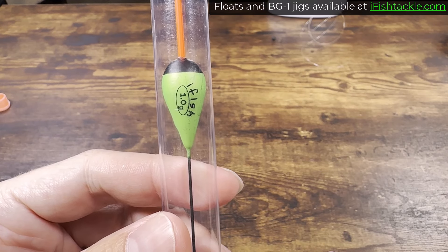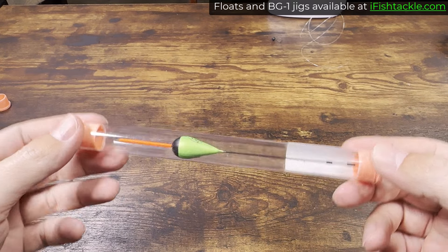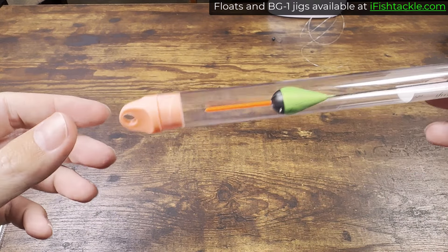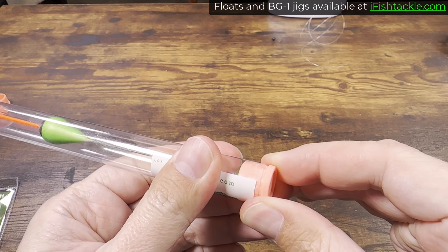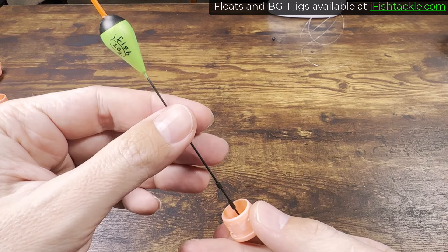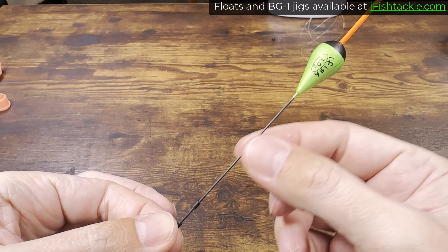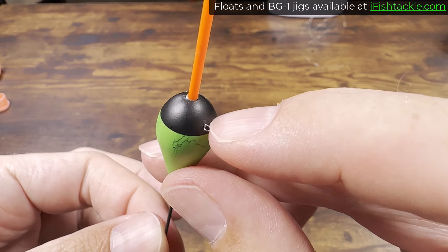When you get your float from the shop, it will come in this PVC tubing. The way you open it is not from the top trying to shake it out — it won't shake out because it has a base platform to prevent it from moving up and down and breaking the antenna. So the way to take it out of the PVC is to pull the bottom base gently out. This is your iFish Classic Float. This part is called the stem, this is called the body, this is called the antenna, and this is called an eye.